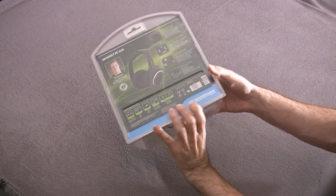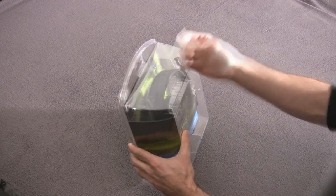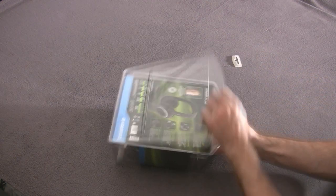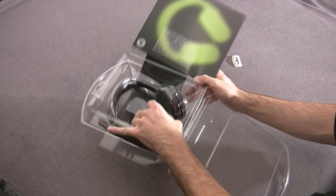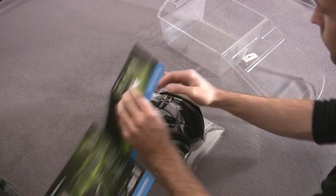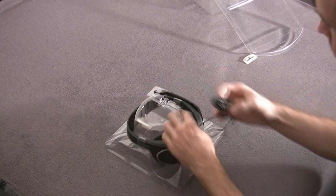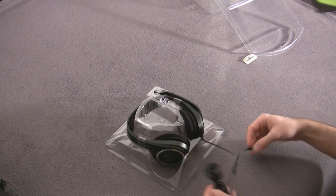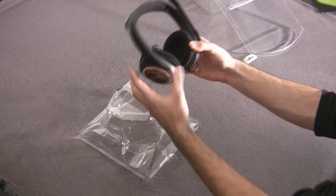As you can see right from the start, this headset is not meant to be a very high class product. It uses this transparent plastic case instead of the very high quality paper versions of the 199 euro headsets. But it is very nicely packed, so let's loosen this up and put it out.